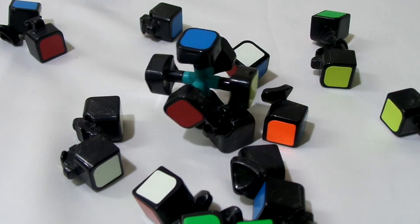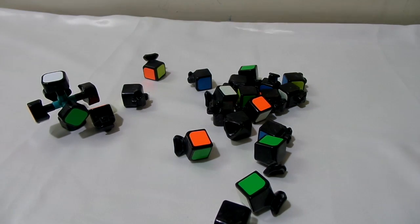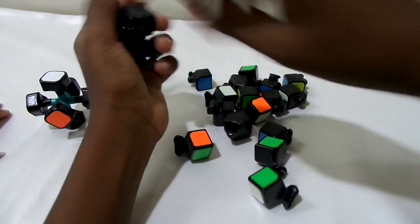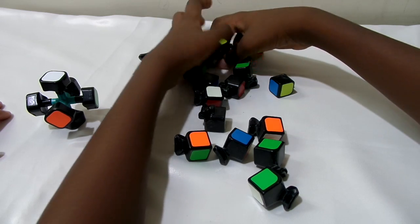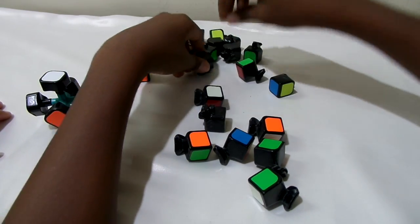Now my friend will show you how to assemble it. First, you just put the core on one side, then take the edges and put them all on another side. Find all the edges and leave them over there.